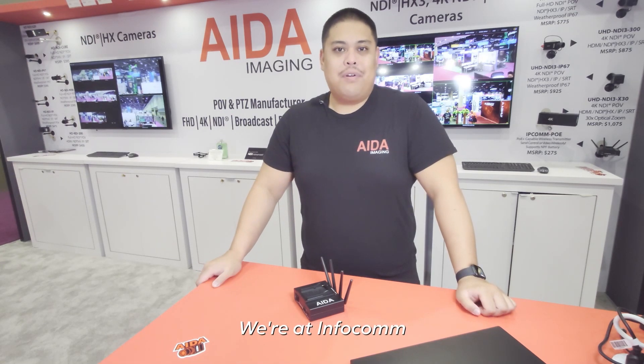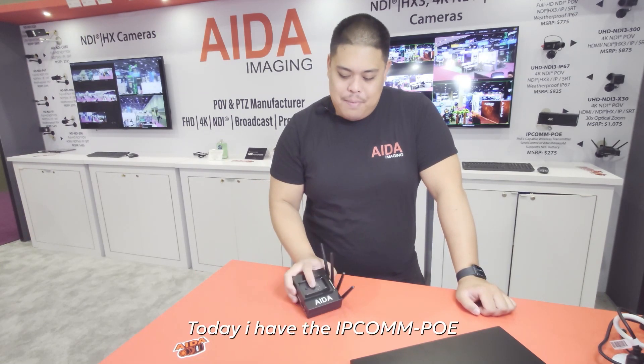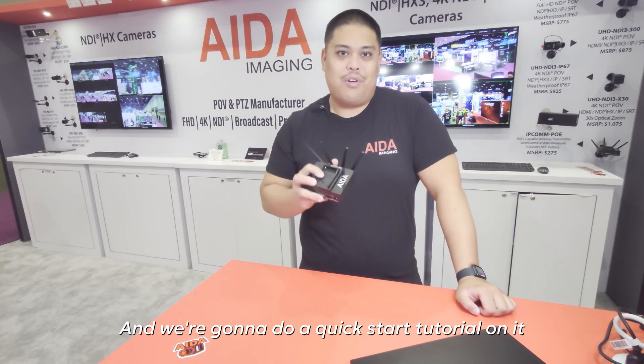How's it going guys? My name is Justin. We're at Infotown. This is day two. Today, I got the IPCOM POE and we're going to do a quick start tutorial on it.